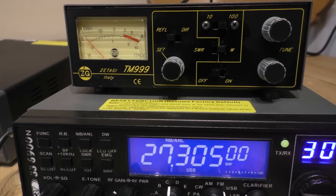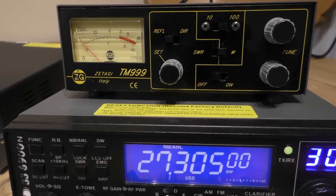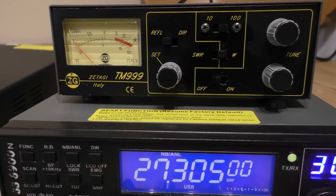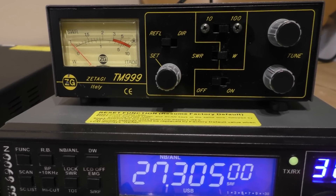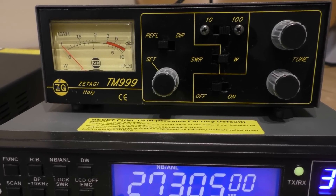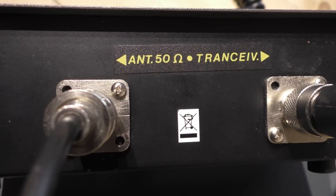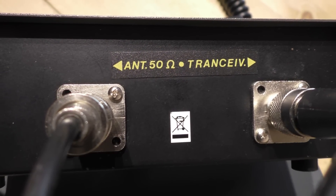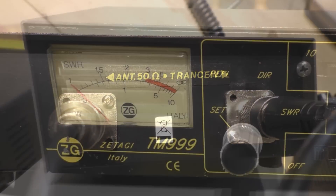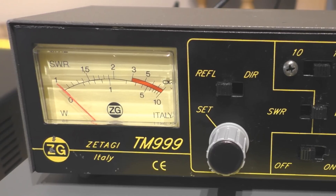Hello and welcome back to Fred in the Shed radio video. This one is all about my Zetagi TM999 meter. This has been requested at least three, possibly four times — people see it in my videos and want more detail. I apologize in advance to more experienced radio guys; this video is aimed at newbies coming onto CB who want to learn as much as they can.